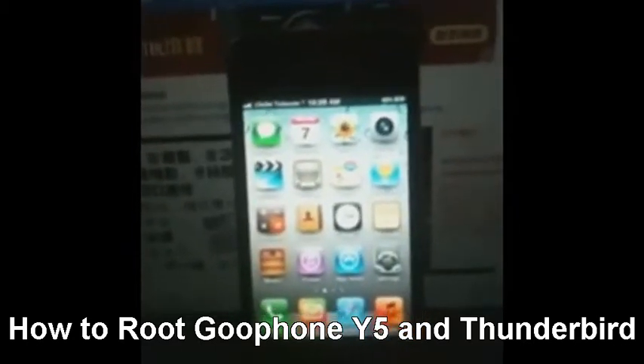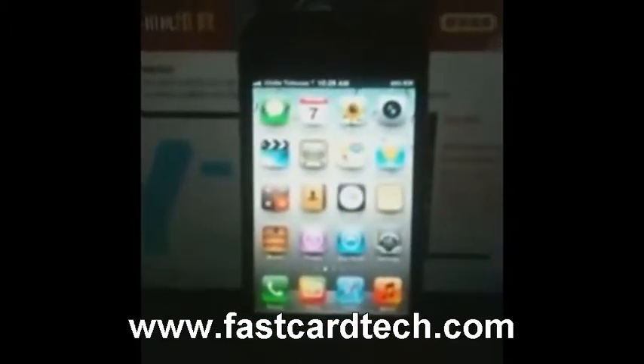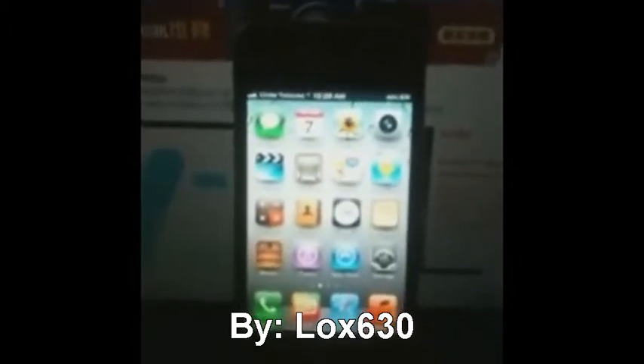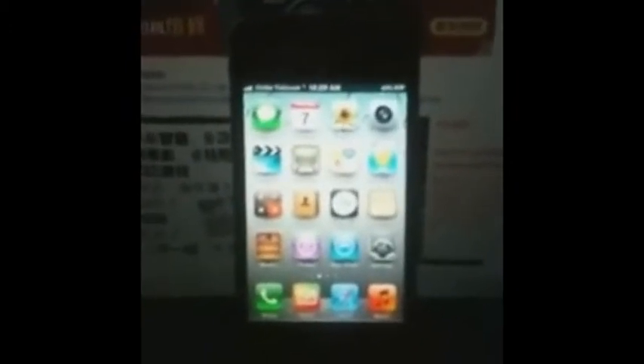Good day YouTube. We're going to demonstrate how to root your GoPhone Wi-Fi — one of the iPhone replicas. It has an MTK6575 processor, so if you have an MTK6575 processor, you can apply this procedure on how to root your mobile phone.